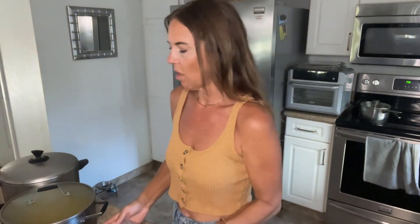Yesterday I roasted up some rainbow carrots, bell peppers, beets, eggplant, and also some zucchini, so I've got that all ready to put on the quinoa bowls.